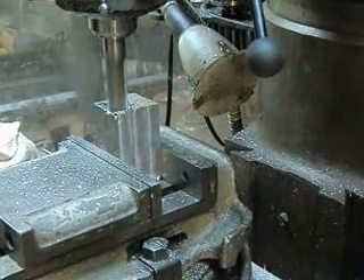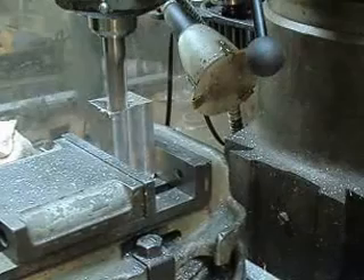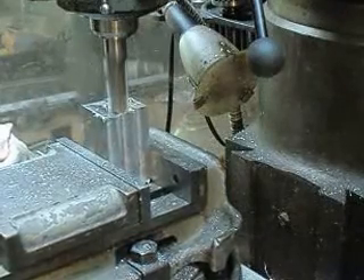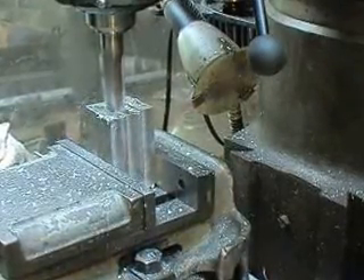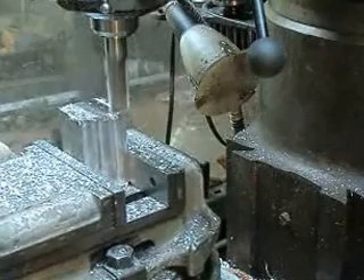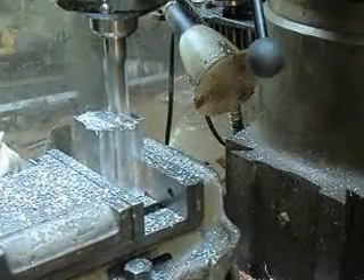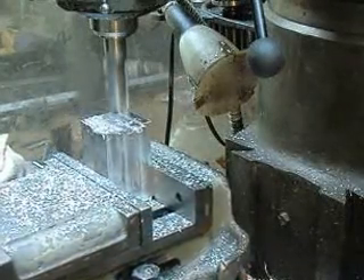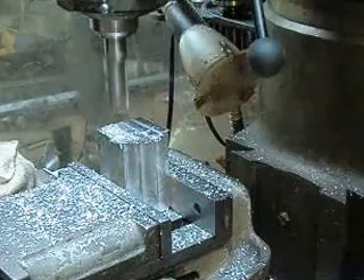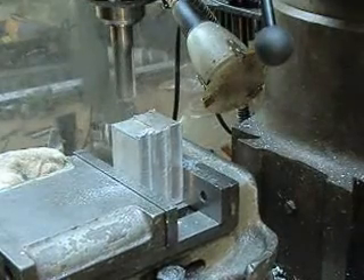You know that little power hacksaw — it's not very accurate, but it does the trick. You can put something in there and walk away, and for me that's the key. We'll count on the bridgeport to square things up. Okay, one last pass, and there's our third side.